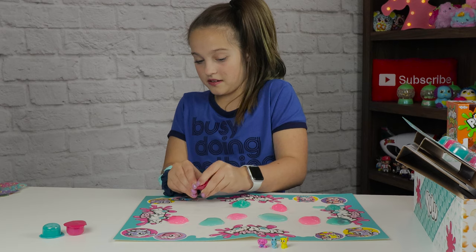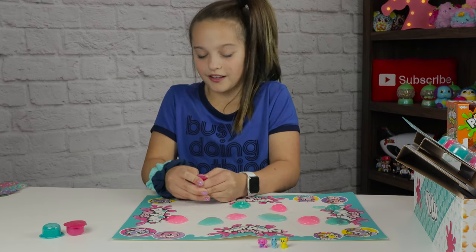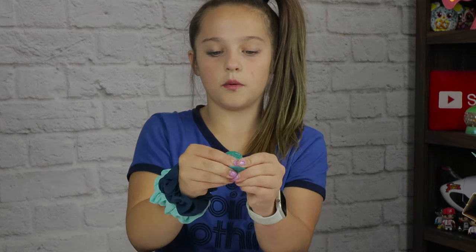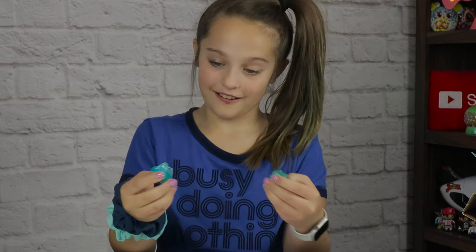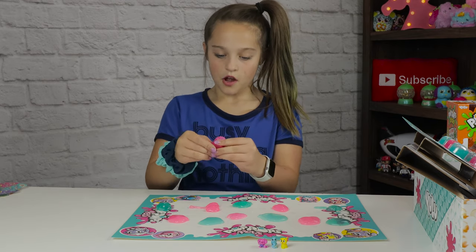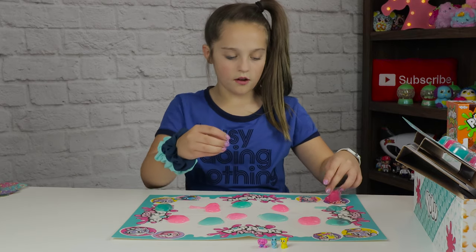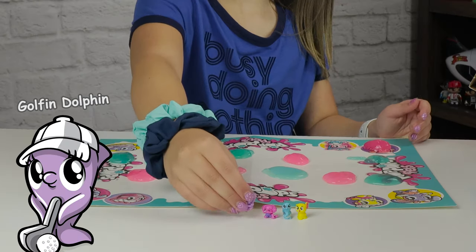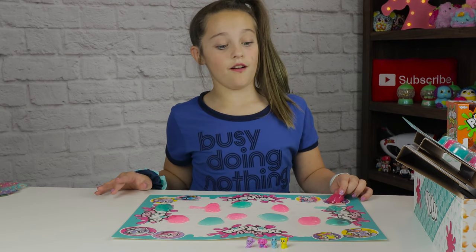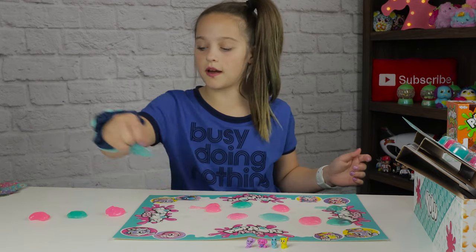I'm scared there are like blobs on me. I gotta use my nail to get it. Now let's open this blue one - no character. Now let's open up the last one and it's a pink one. There's a character - this one is adorable. So that was only one package and I got all this stuff. Let me put the slime on here so we can open up our next package.